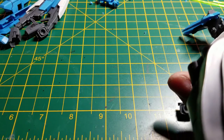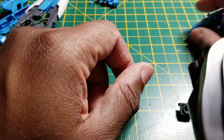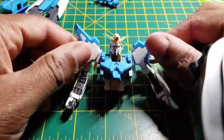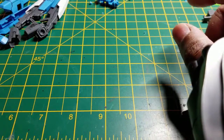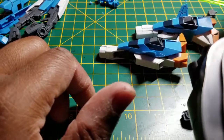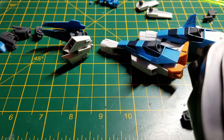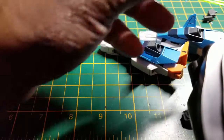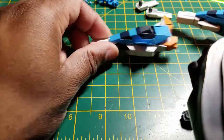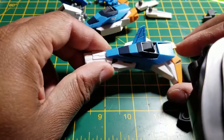Hello everyone, this is Feel Good Gunpla, and this is progress video part two of the AZ Gundam. Last video I was discussing the head, chest, and arms. Here I've just finished the legs and the waist, and as a bonus I even got the shield finished. My voice sounds a little drained — I've just been working and I'm a little tired.